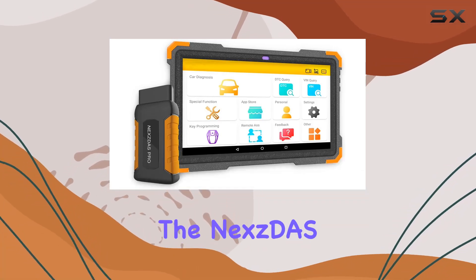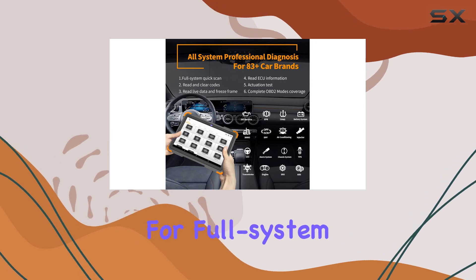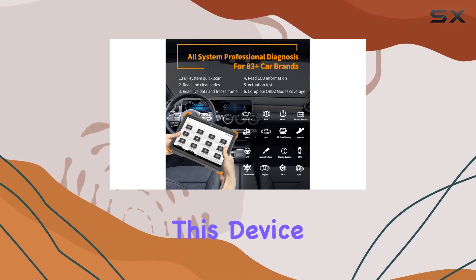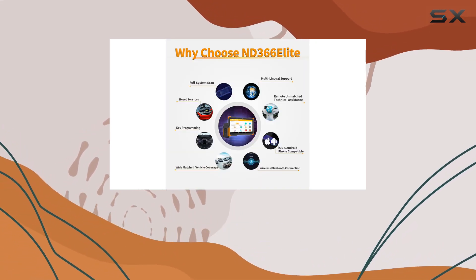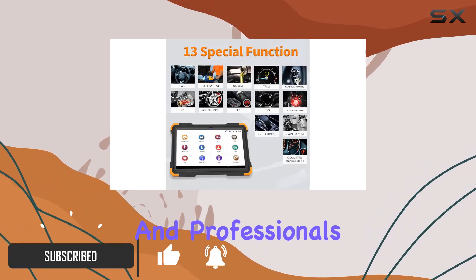Today, we're diving into the NextDS Pro OBD2 Scanner, a powerful Bluetooth tablet designed for full-system auto-diagnostics. This device boasts an impressive range of features, making it a comprehensive tool for car enthusiasts and professionals alike.